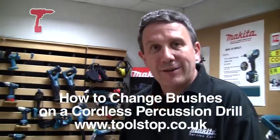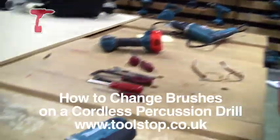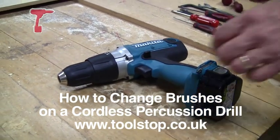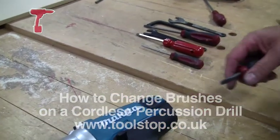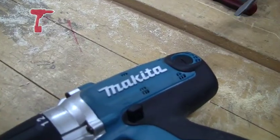Hi, I'm Derek from Makita. I'm going to show you how to change a set of brushes on a cordless percussion drill. On the side you have the two brush holders. These are external brushes — you can actually access them from the outside.